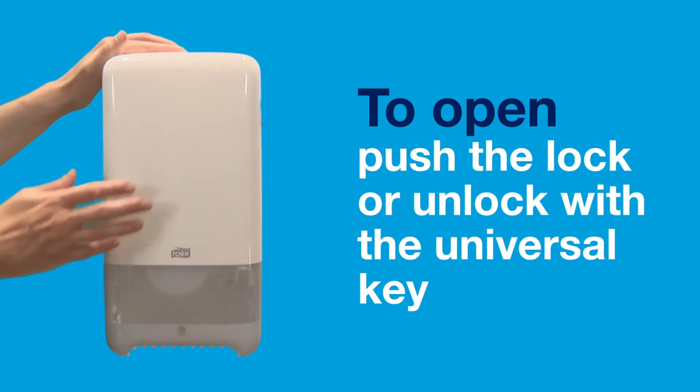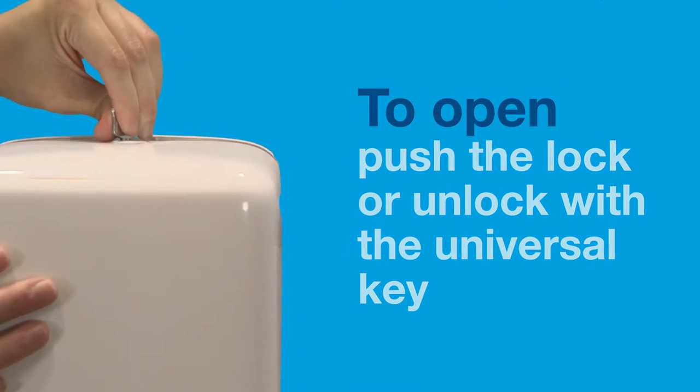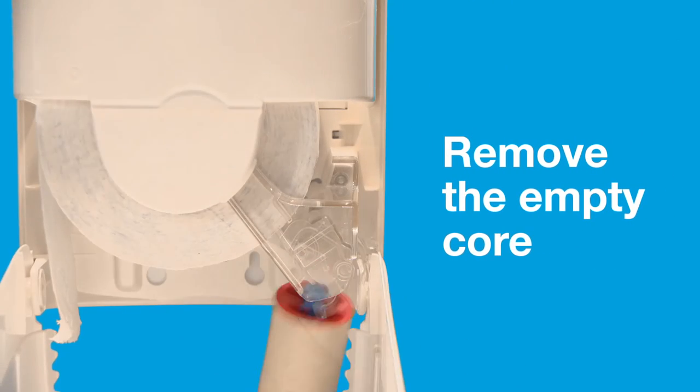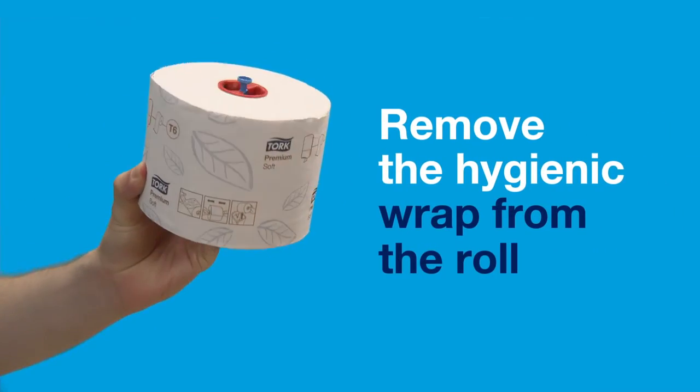It's simple to load. To open, push the lock or unlock with the universal key. Remove the empty core.